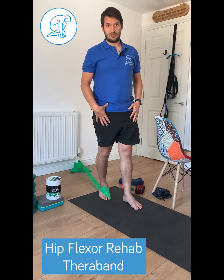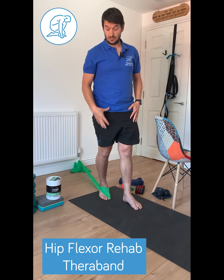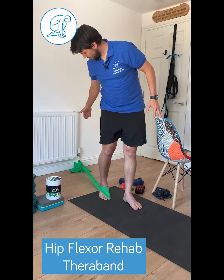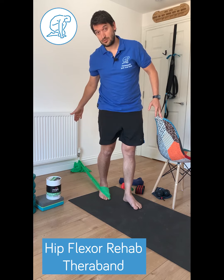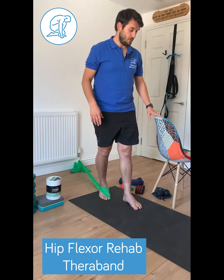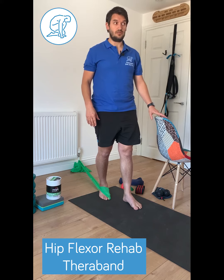Here's a simple resistance exercise for using the hip flexors. We're using the Miglio TheraBands. What you need to do is have the TheraBand attached behind you on something fairly robust. I'm using a radiator pipe at the moment, and I'm using a chair just to balance.